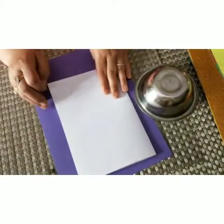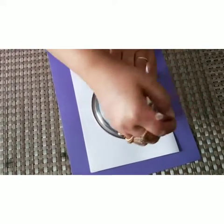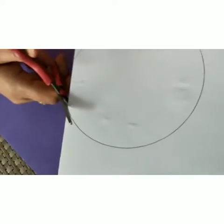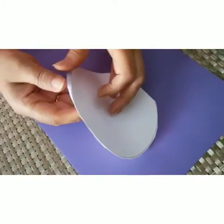Now take the A4 size sheet and fold it into half like this. Now we will place a bowl and mark it with the pencil, cut it with the help of scissors, and we will get the shape like this.